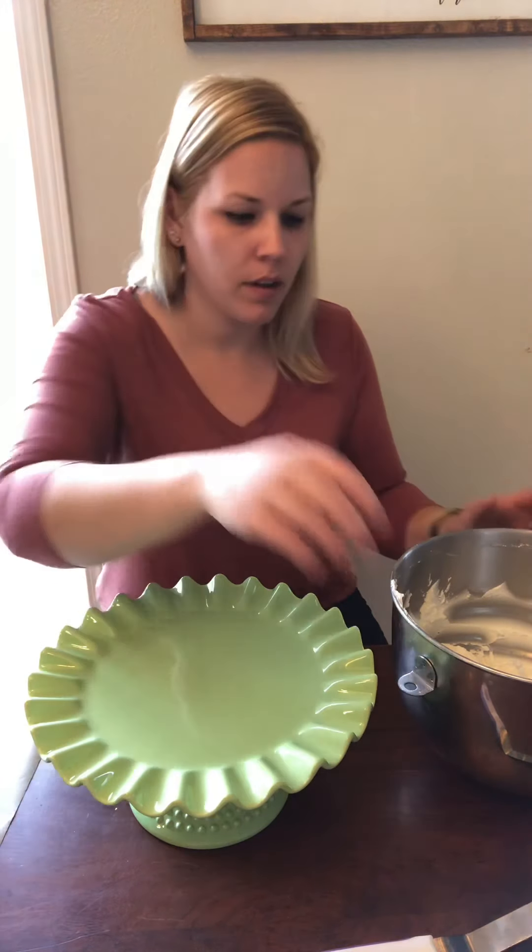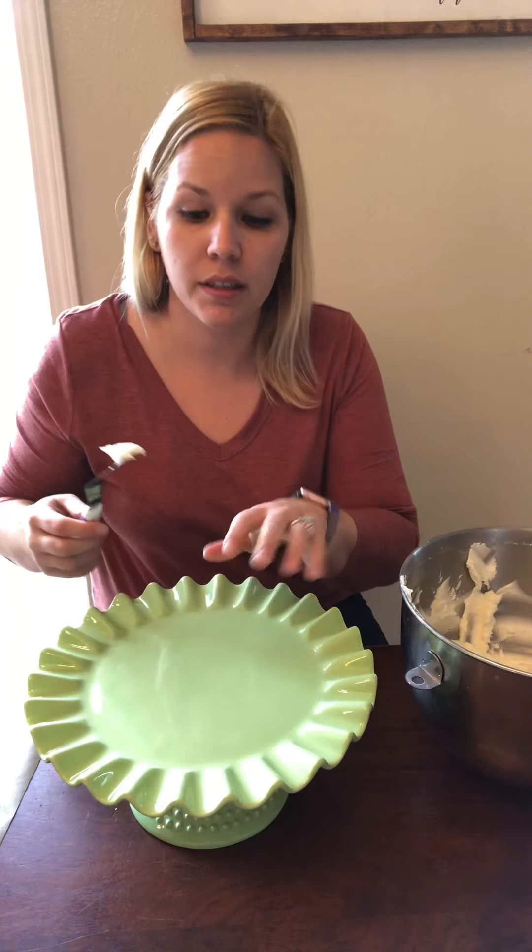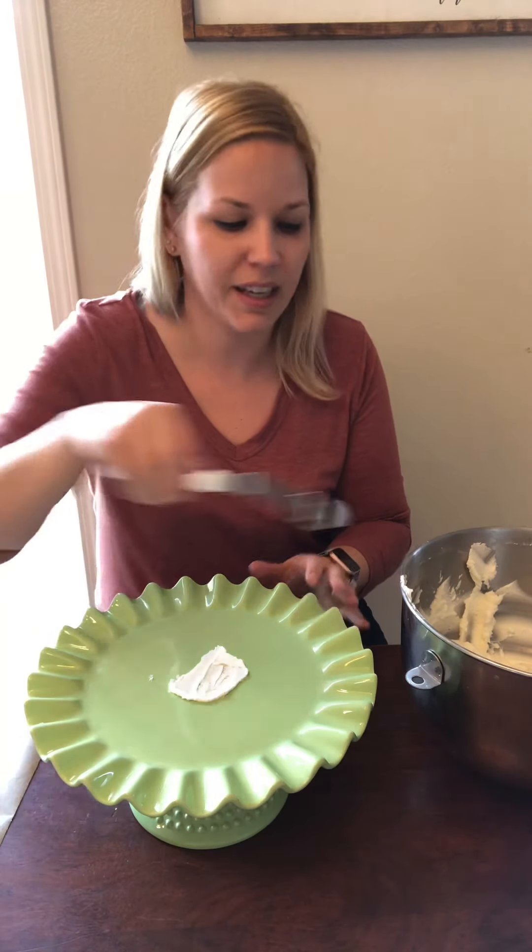The very first thing I do when decorating a cake is a crumb coat — that's just a thin layer of frosting over the whole cake to seal in all the crumbs. I put a thin layer of frosting on the cake plate to act like glue and keep the cake from sliding around and moving around.